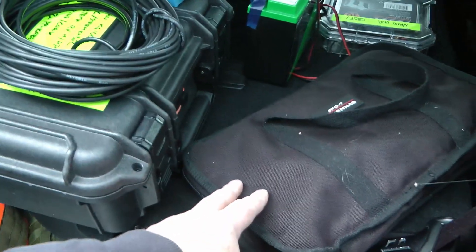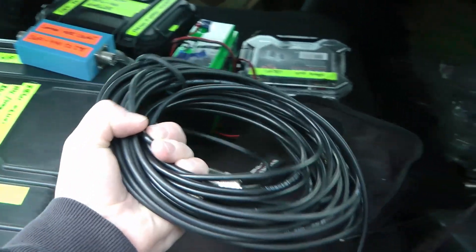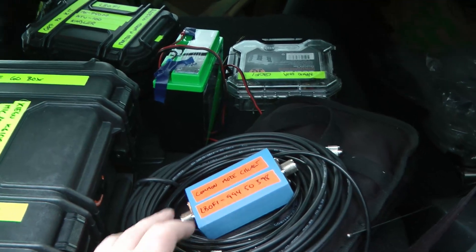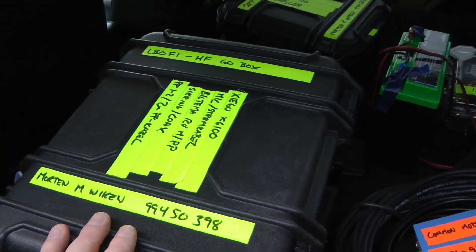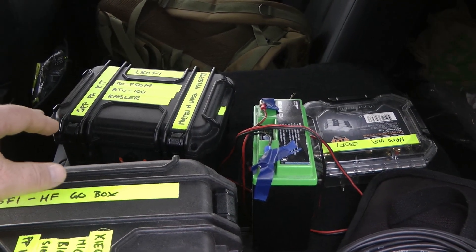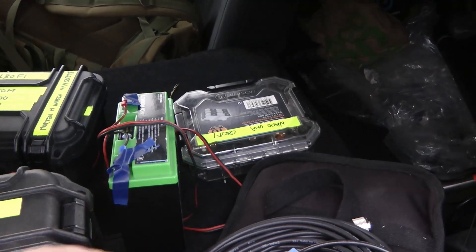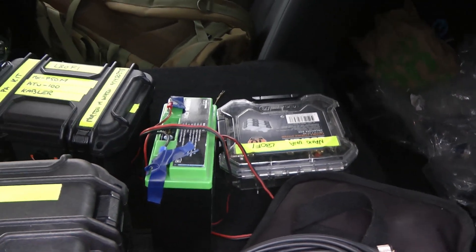Here's the kit: the JPC-12 antenna itself, a couple of lengths of coax, my common mode choke, my X6100 kit, the amplifier and tuner kit — I'm not going to use the tuner but I will use the amplifier — a 5 amp-hour LiFePO4 battery, and my nano VNA. That's what I'm using today, so let's get the antenna set up.